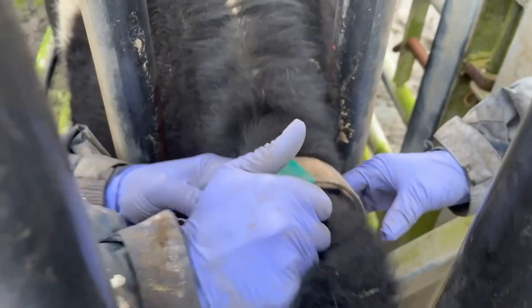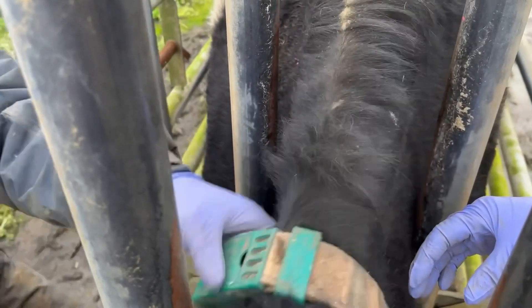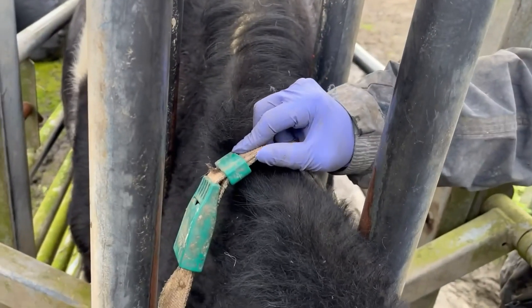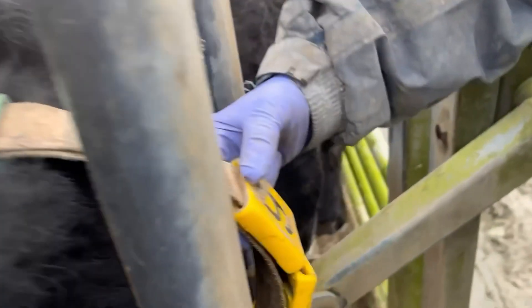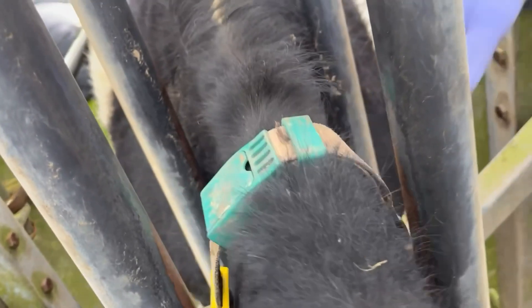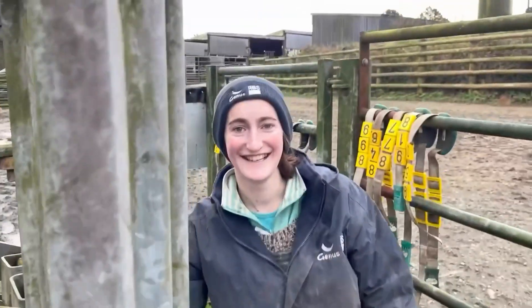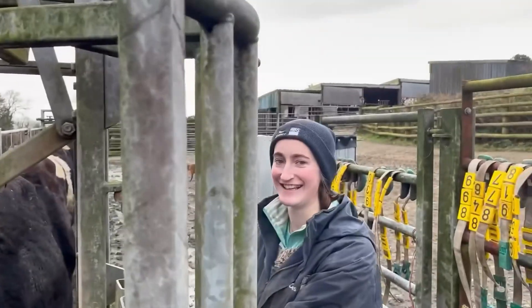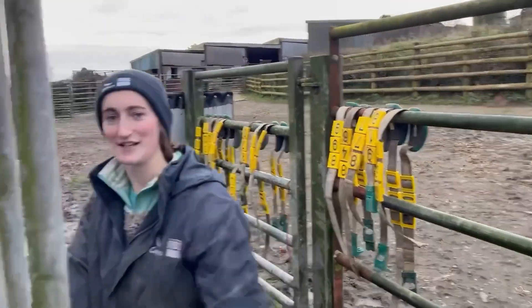You just push it back down and lock it in. This green clasp here holds them together - can you see? Then this is just extra so if she grows, because she's quite a young heifer she might grow, we can just pull some of that out and it will come back. So you can adjust it to the size of the cow or heifer. We made that look really easy but you do need strength.